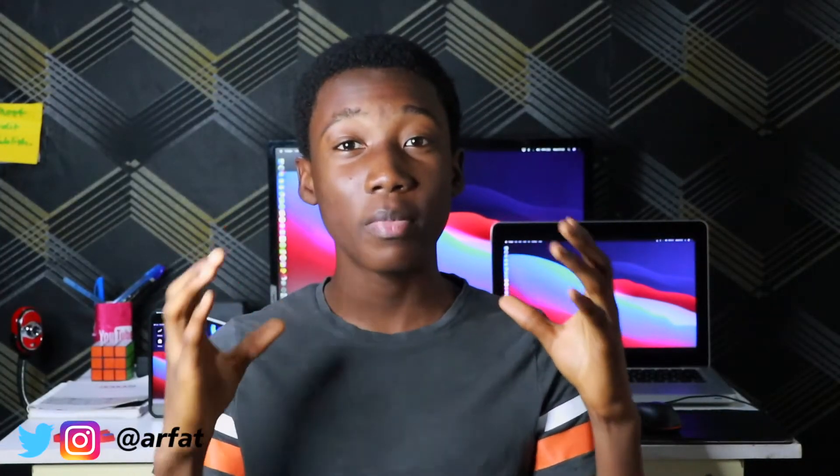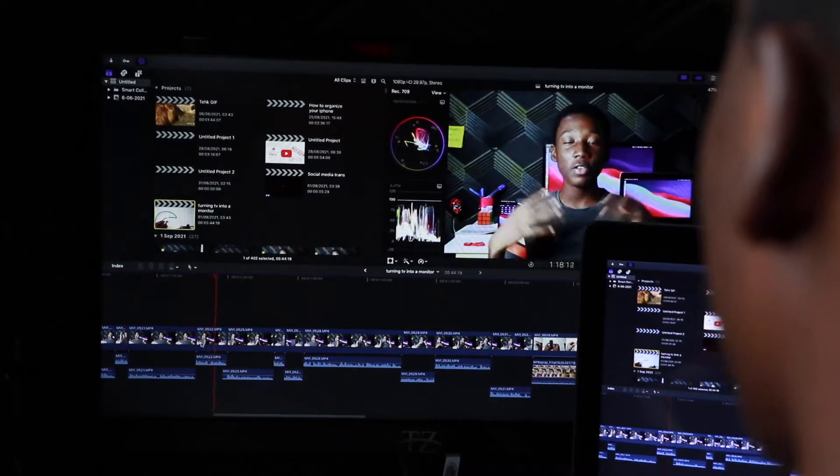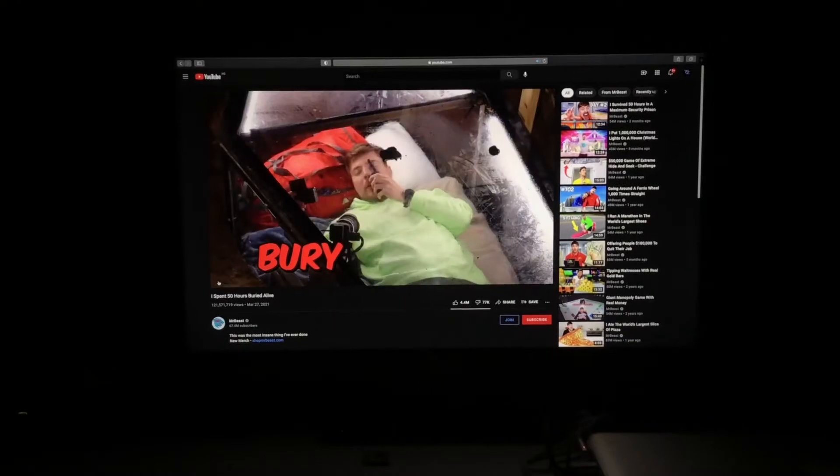In this video I'm going to show you how I turned my 26-inch TV into a monitor. I use this for editing, gaming, and for watching YouTube and Netflix at night. Without further ado, let's get started.